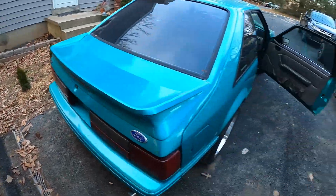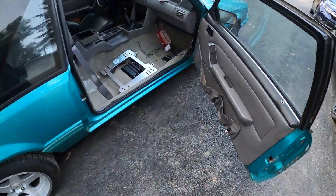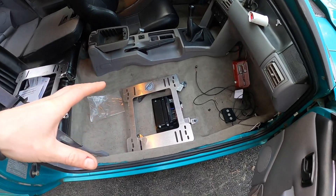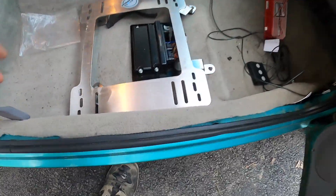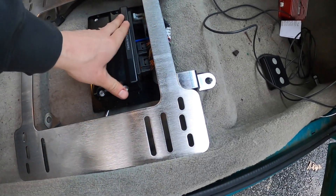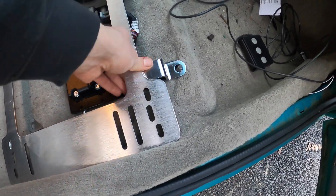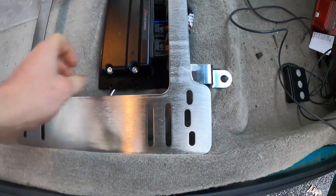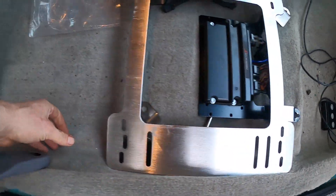I don't know if that last clip saved or not, but basically I got all the mounts in. So this is stainless steel, which is going to work out perfect. This is where the Terminator X is mounted, and I think she's going to fit pretty well once I zap her down into here.